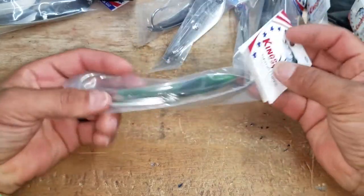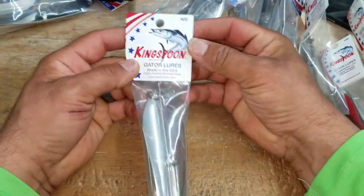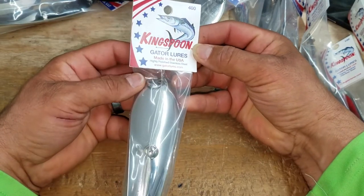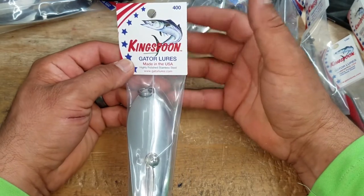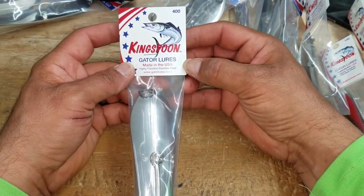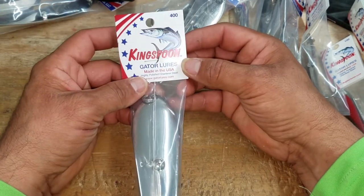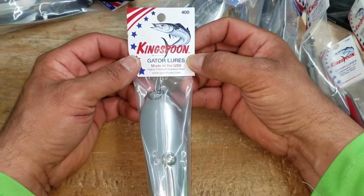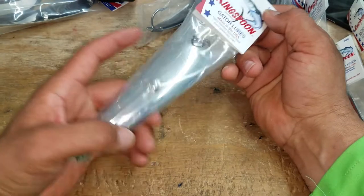What's up guys, our next video is on the King Spoon by Gator Lures. It's a lure company that we've been targeting for years and we've got them in-house. We are so overly excited to have them in-house, and at the same time we know we're dealing with a company that takes great pride in their lures, how they make them, and what they're going to catch.